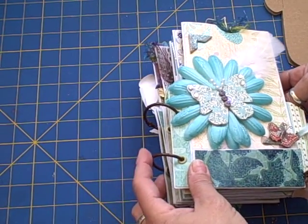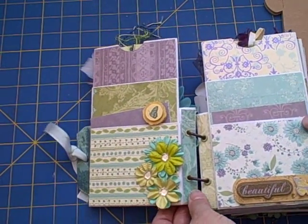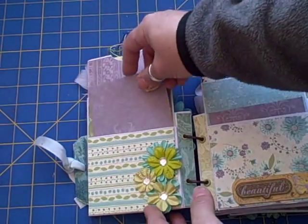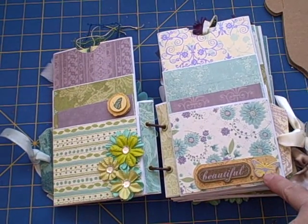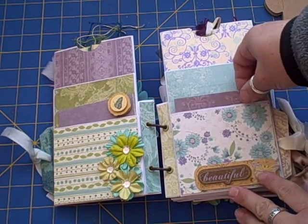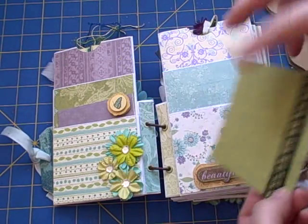It's bound with the Seven Gypsies binding rings. This page has got some Primas, this one has a little butterfly in the corner, and these are from the Michaels dollar spot. That's just got a stamp on it, and then that's stamped and embossed.